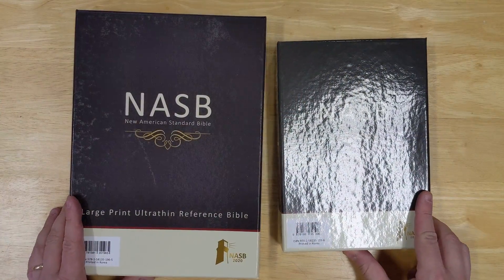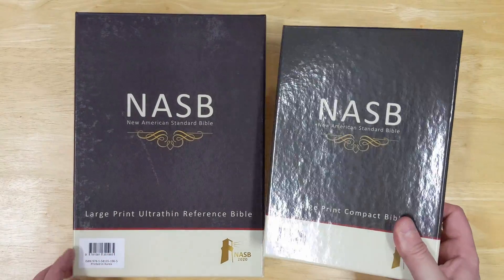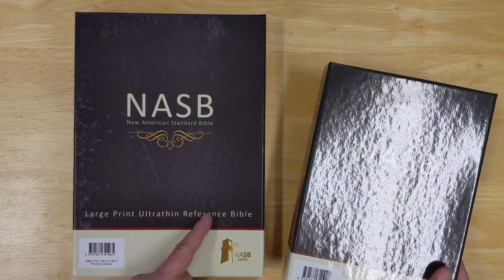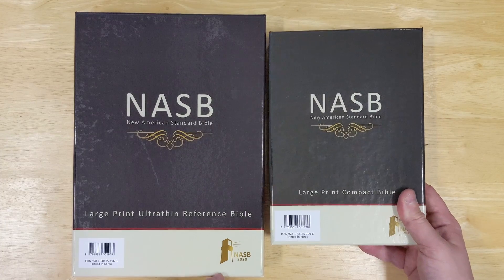The premium line of Bibles from the Lockman Foundation are called the NASB Prime editions. The first two are the large print compact Bible and the large print ultra thin reference Bible, in the NASB 2020 edition.